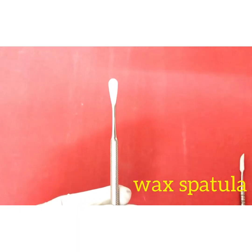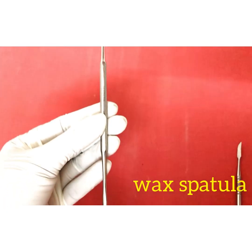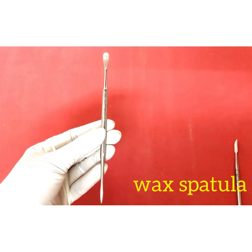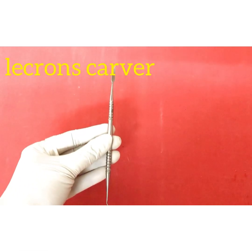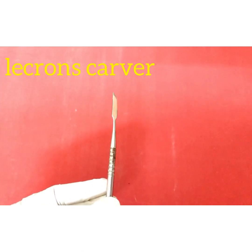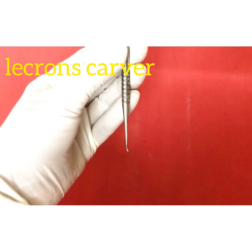This is a wax spatula — spoon-shaped on one side and sharp on the other. The spoon-shaped side is used for carrying small amounts of molten wax. This particular instrument is called the lacroon scourver, which has two edges: a small knife edge and a small spoon-shaped edge on the other. It is not supposed to be heated.